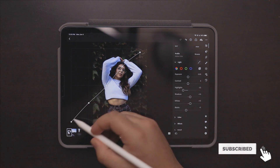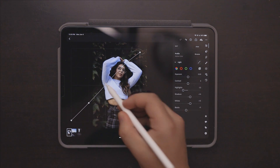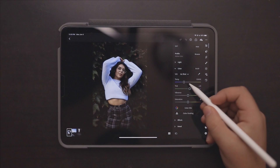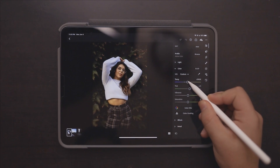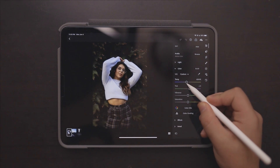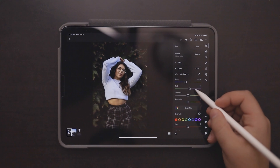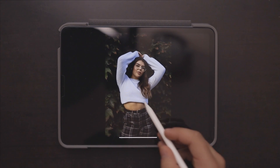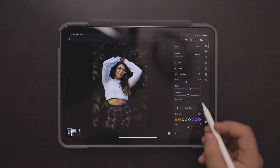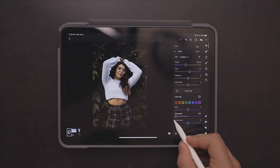We'll bring up our blacks a little bit and our shadows. Then we're going to go into the Color tab and make it a little bit warmer because it does come out cooler out of camera. Then we're going to go into our Color Mix — as you can see there is a blue color cast on her sweater and we're just going to get rid of that blue to make the sweater pure white.